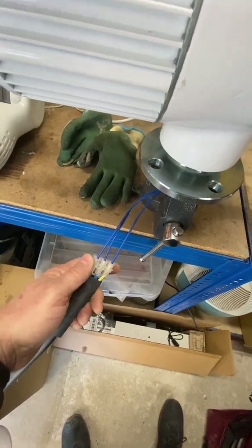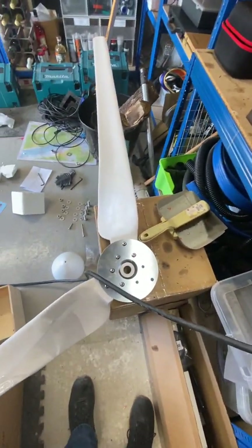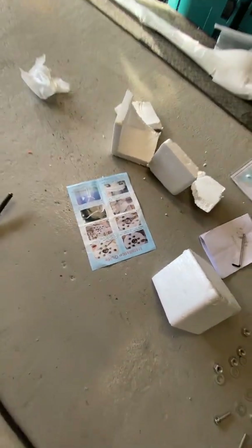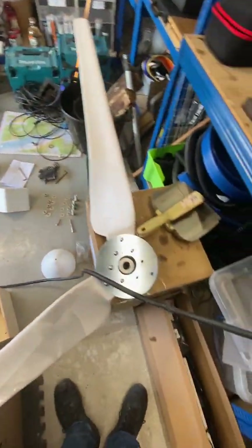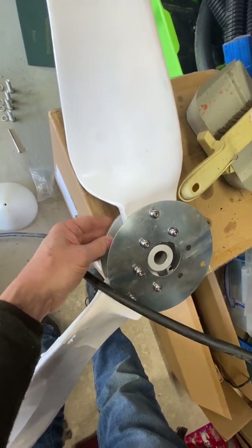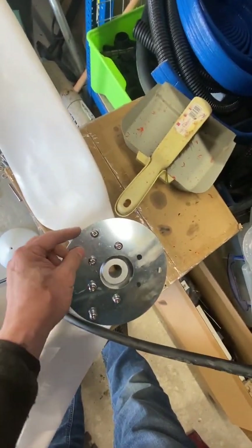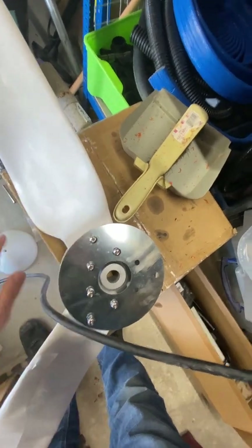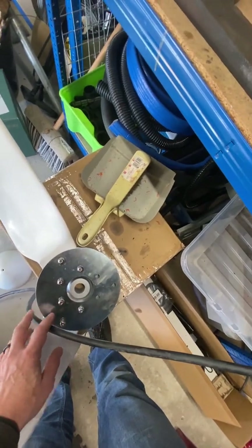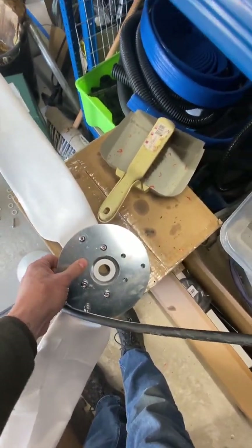We need to attach the blades — I've started to assemble these, though not quite as per the instructions. You get a very basic instruction set; it doesn't really tell you clearly. You have a thin plate and then the main mounting plate. The thin plate goes on with the blades, then the mounting plate pushes onto the shaft and a bolt secures it in place. Just make sure the thin plate goes on the outside.